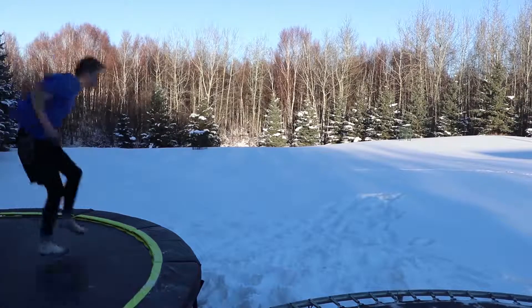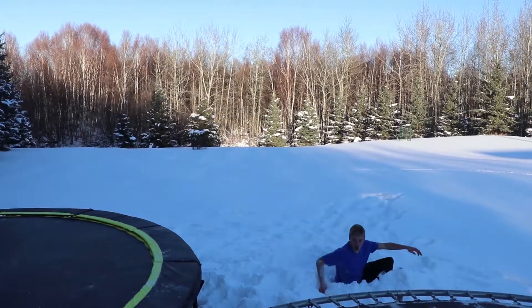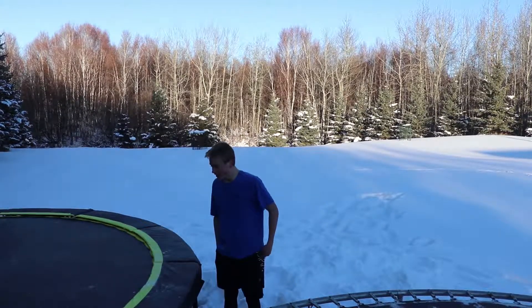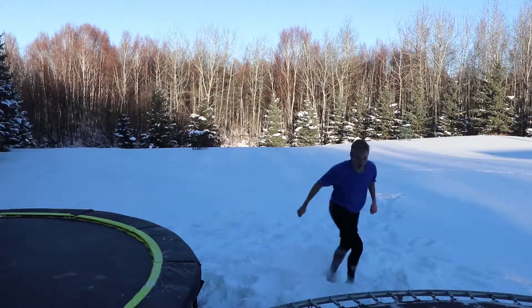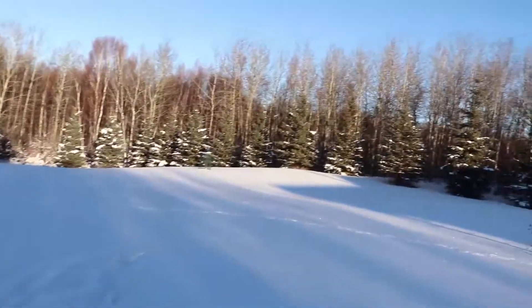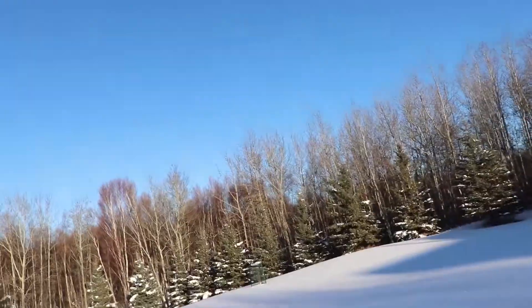Whoa, I almost just died! I opened up so early. Holy crap, I'm so cold. Okay guys, this might be a little deadly, but I'm gonna run all the way over to that sunshine in socks to get a cool clip. Hopefully I won't die — here we go!